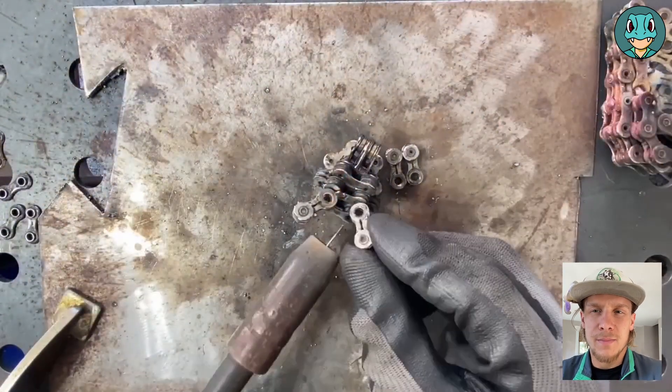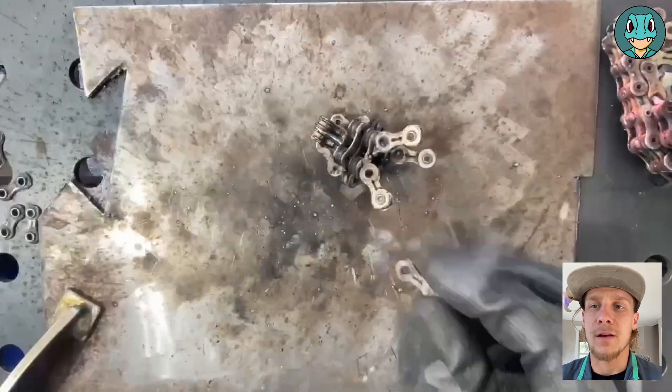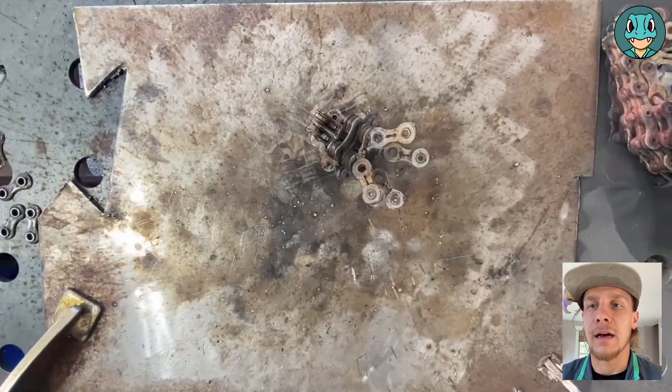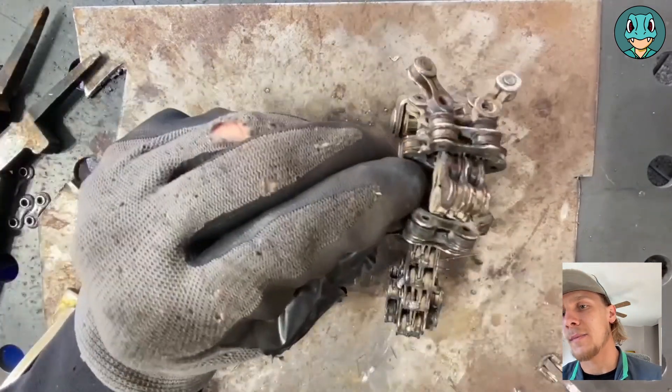I'm not really sure what they are, but I'm going to keep calling them antennas, because it's the closest thing I can think of. We pretty much just do a quick tack on the base of all of them to hold them in place, and then we can add the head onto the main body.